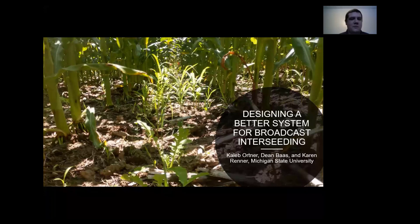Hello, I'm Caleb Ortner. I'm a master's student under Dr. Karen Reiter at Michigan State. I'm going to be talking about part of my master's project, designing a better interseeding system for broadcast interseeding.